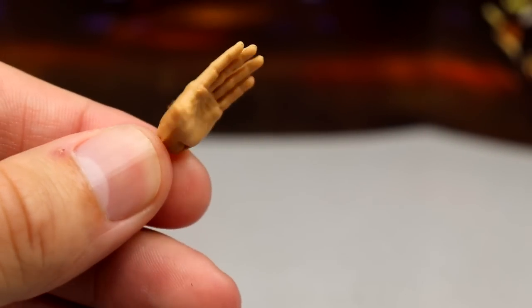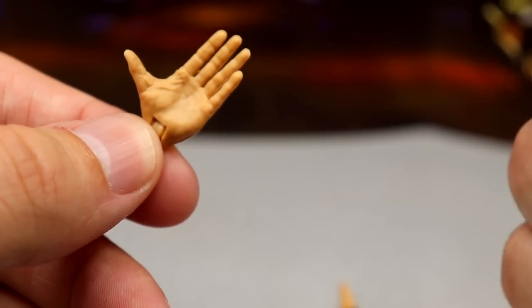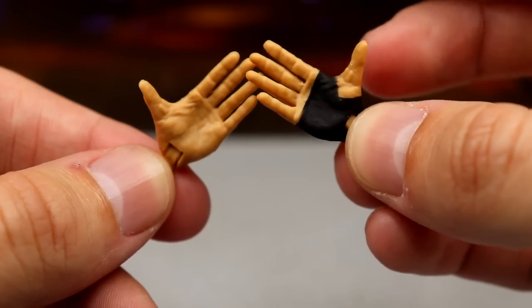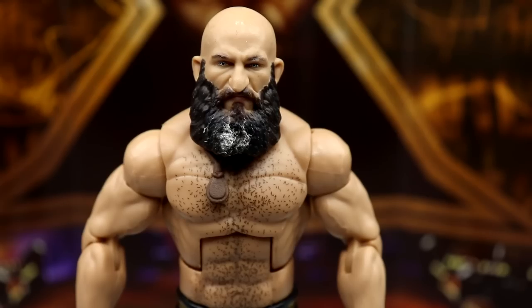Outside of that you also get interchangeable hands — the waving hands. You get the black tape hand for the right hand and the non-black tape hand for the left hand.